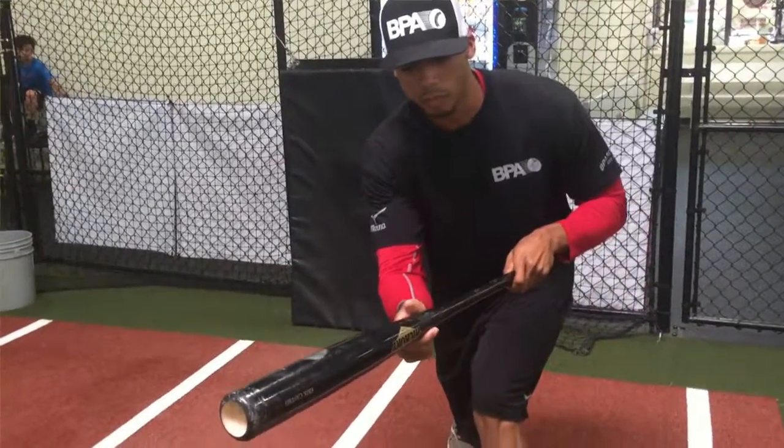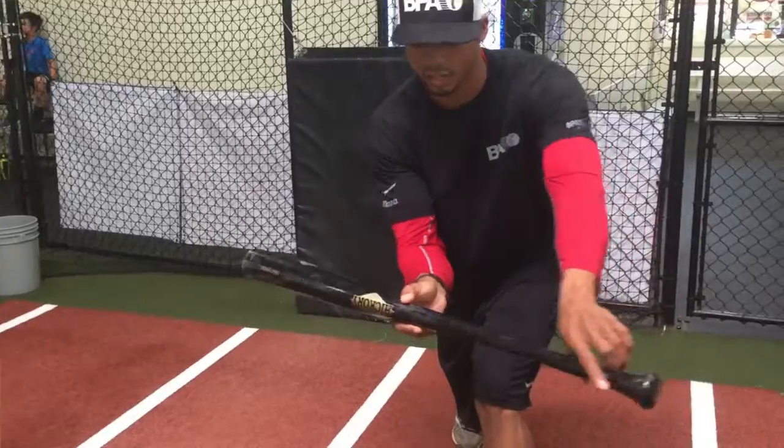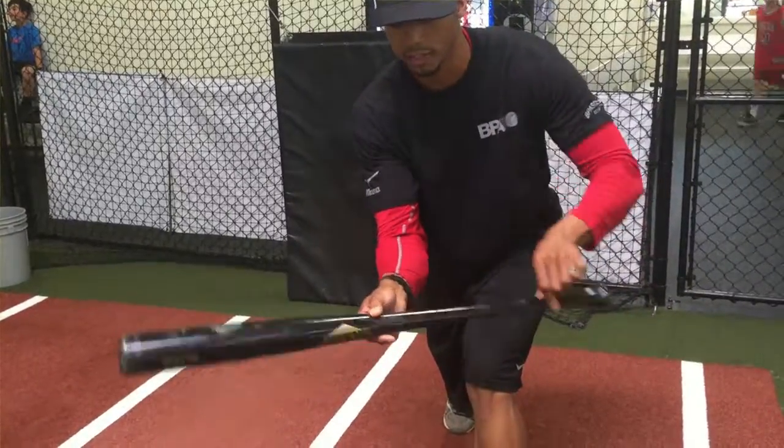Bunting off third base — you want to angle the bat directly at third. Knob, like an udder, to first base. Third to first.